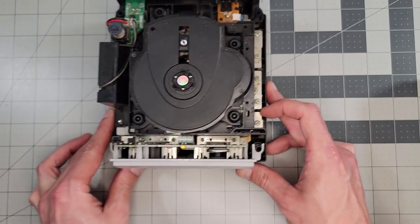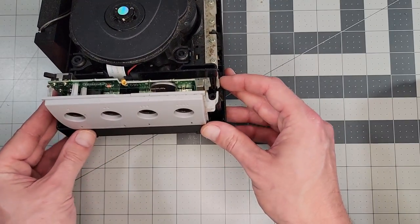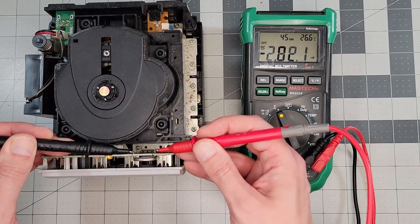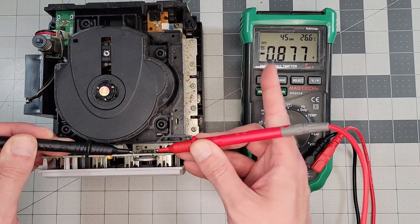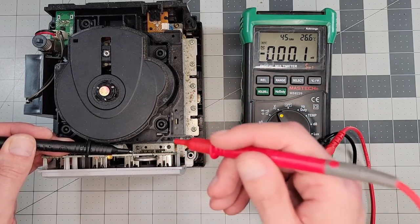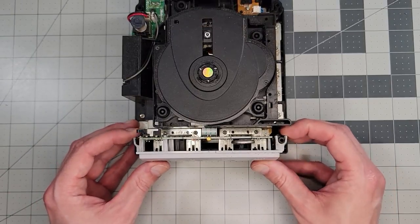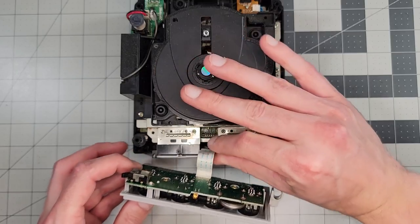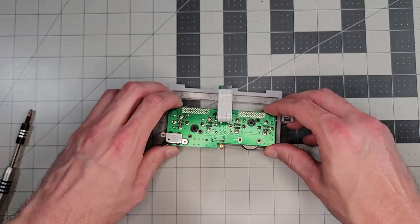Back inside the GameCube, we were suspicious of a dead internal battery — and that's right here. So let's test it. With the multimeter, we're getting just under 0.9 volts when we should be getting 3 volts. That battery is pretty dead and we should replace it. To do that, we can pivot out the front plate and pull the cable. Two screws to separate the board from the plate, and there it is.